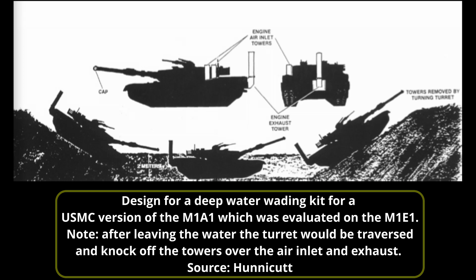With a new and improved M1 underway for the Army as the M1A1, it was also a potential replacement tank for the United States Marine Corps, who were still using the venerable M60 series tanks. To meet the needs of the USMC, the M1A1 would have to be able to ford deep water up to two meters deep. This meant a deep water wading kit had to be designed, fitted, and trialed on the M1E1, with those trials carried out in October 1984.